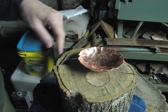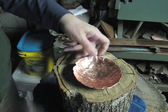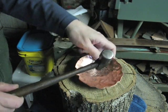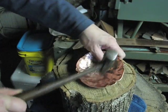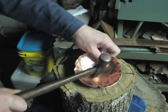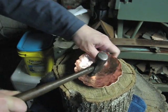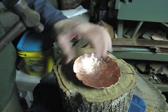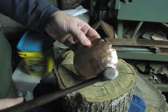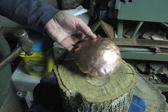Now I'm going to strike it again, but this time I'm going to start from the center and work my way out. The object this time is to remove as many of these big lumps as you see on the outside and make this as smooth as I can.